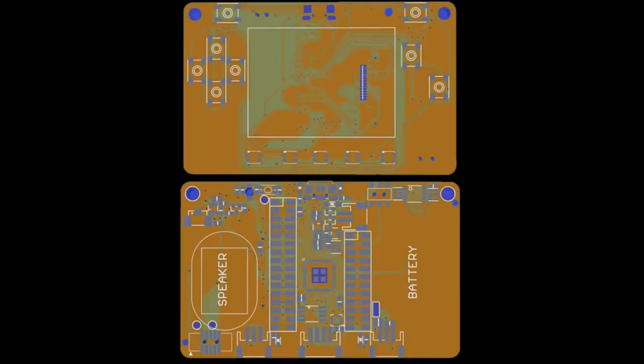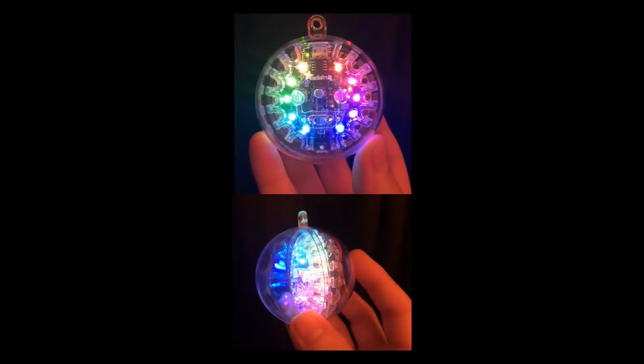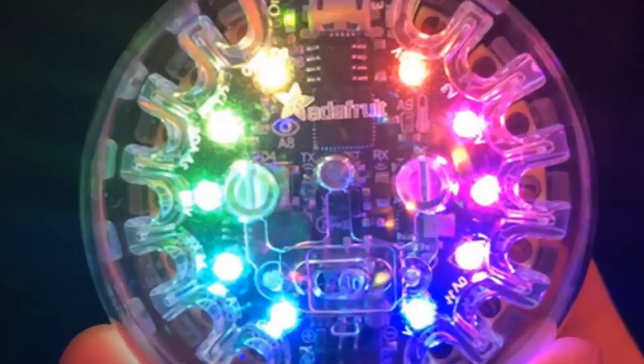This is our not-yet-released open-source CircuitPython-powered badge with LCD e-ink display, Feather compatible — you'll hear more about this soon. Also coming soon is a holiday ornament with the Circuit Playground Express inside.